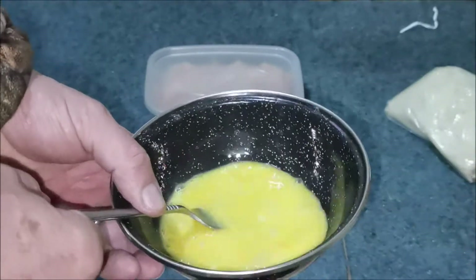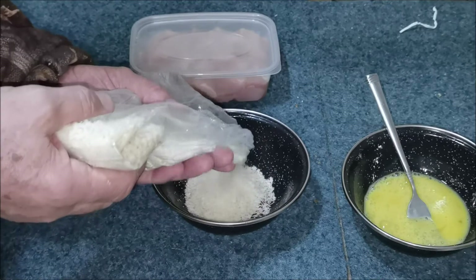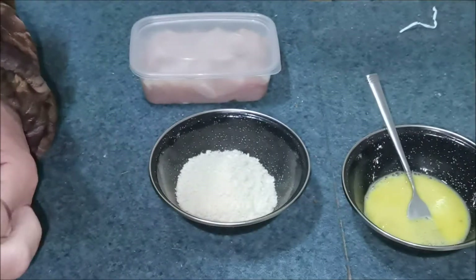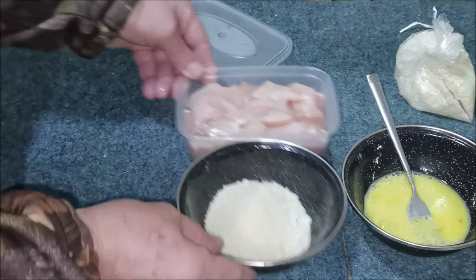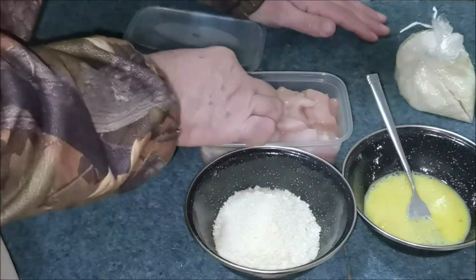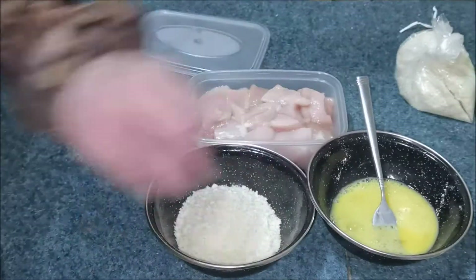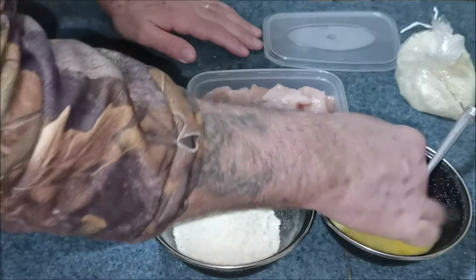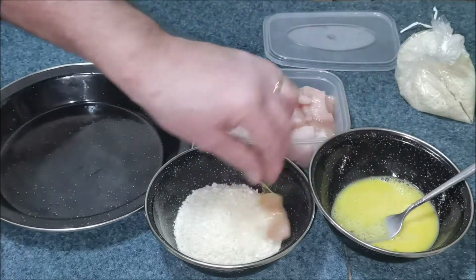Not too much — it'll go all fluffy. I'm going to get some cubes and put them in there. I'm going to get another dish — hold on one sec. So I get some big cubes in the egg first, then breadcrumbs.